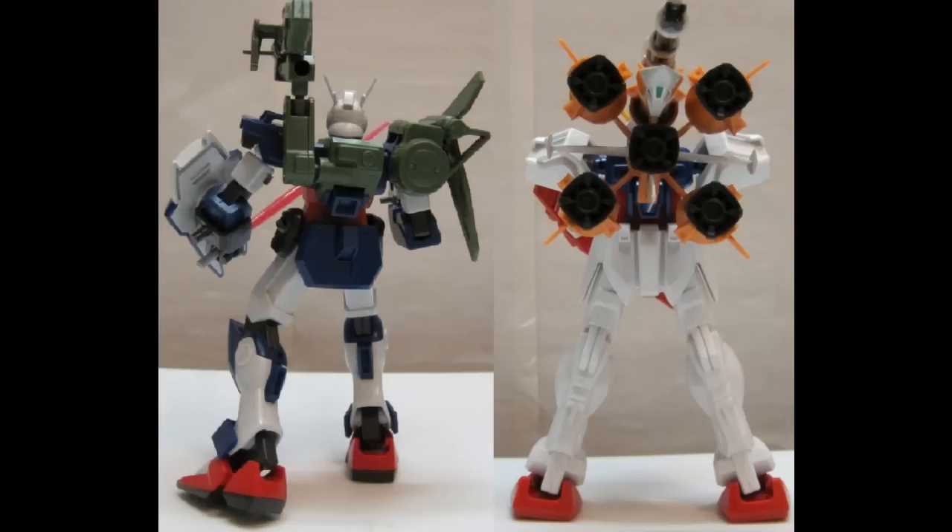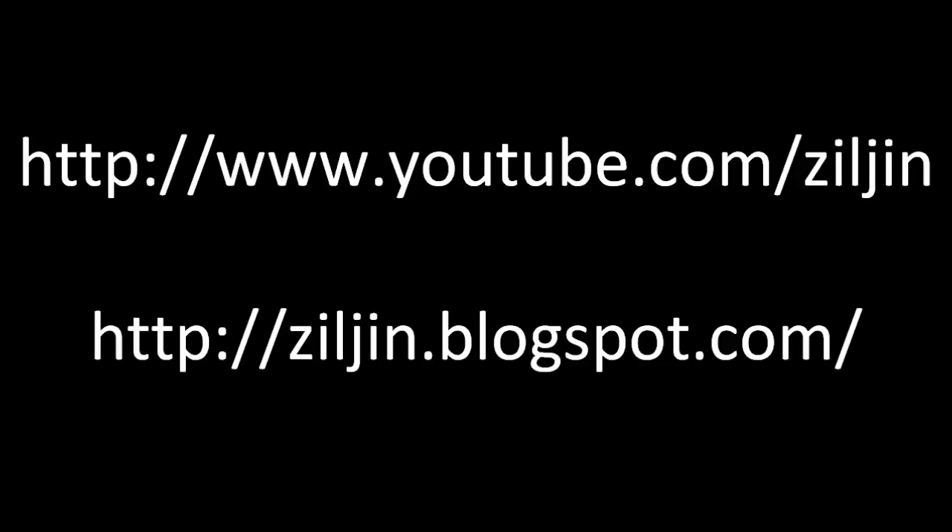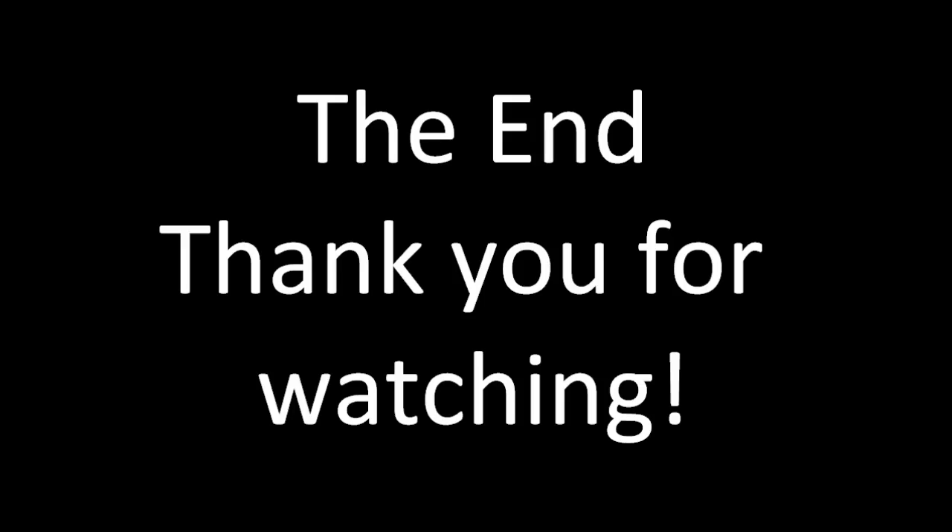Summer is coming up and it's been kind of warm lately with lots of sweating, so I don't feel like touching any toys because they'll get all oily. Anyway, that's the end of my video. Thank you for watching. Until next time.